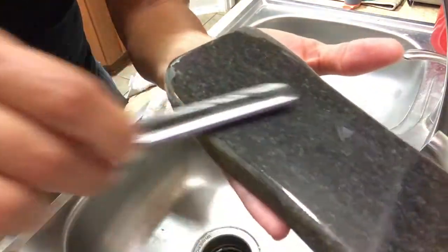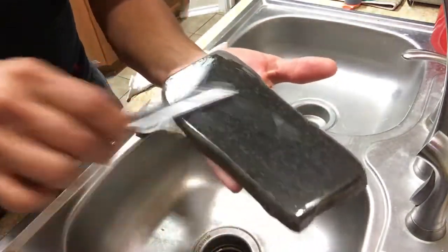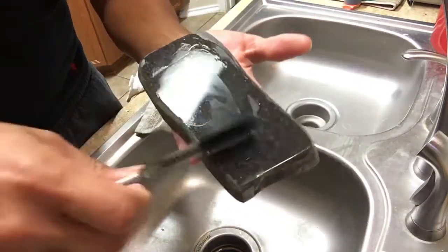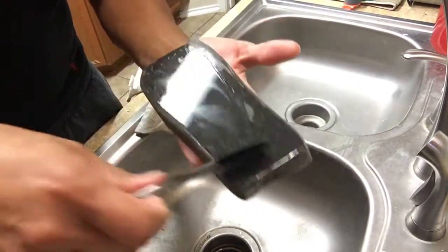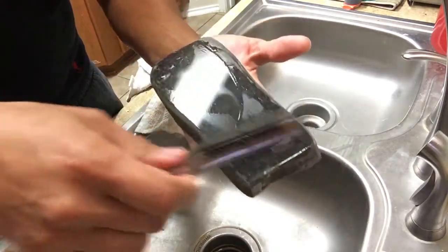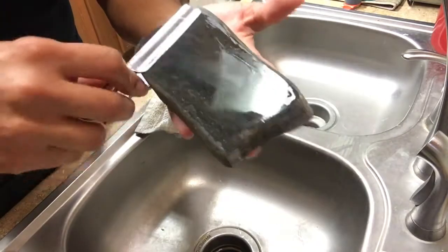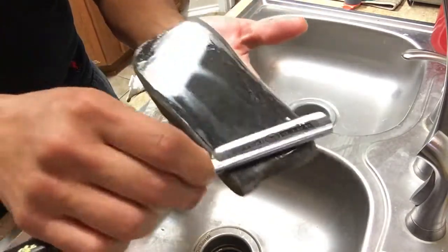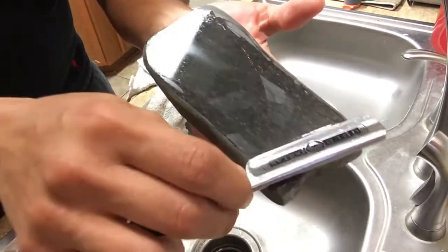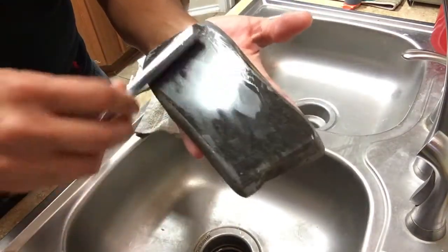I just want to bring it close so you guys can hear that — or not hear it. Very interesting stone. I just wanted to show you guys a little bit of it. I'll be shaving with this razor soon and see how it goes, doing some more testing. I'm gonna post a link below to show you guys where you can get these stones or more information on them if you're interested. These are natural stones.